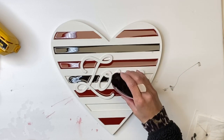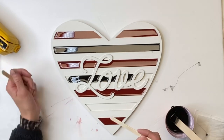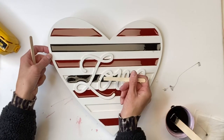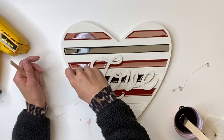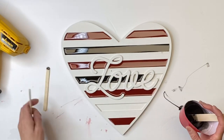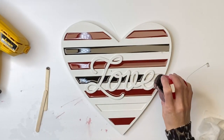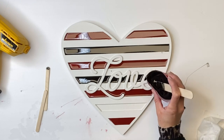Now remember, when you mix your epoxy in the beginning, please wear your gloves, and you should also wear a mask through the entire time of working with the resin. Now this center section here, I'm just working on getting the epoxy to go underneath the word 'love' so that it covers my entire inlay section.